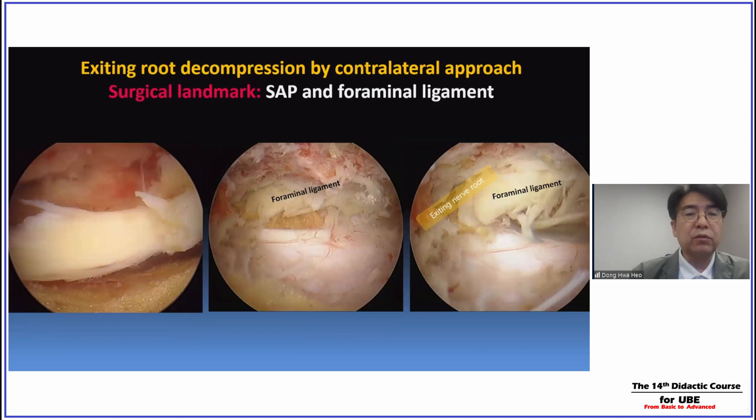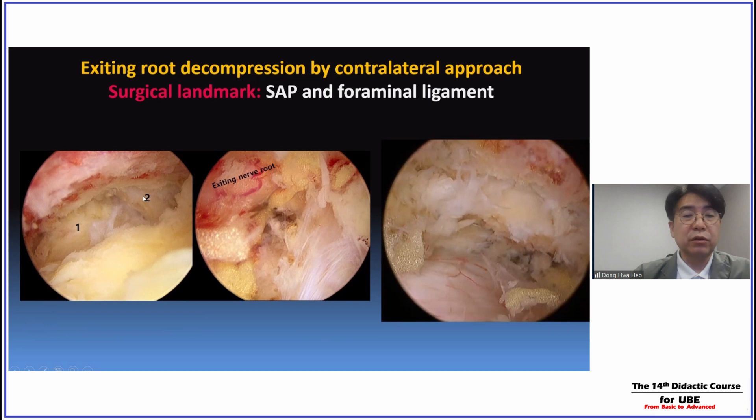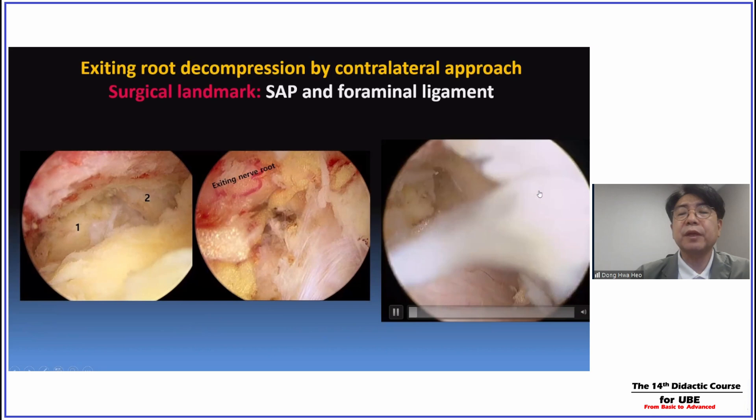We have to find two surgical landmarks, which are very important for successful and complete decompression of the contralateral side. First is the contralateral ligamentum flavum. After removal of the ligamentum flavum, we have to find the foraminal ligament and the SAP. You can see the foraminal ligament, and you can see the medial border and the tip of the SAP.